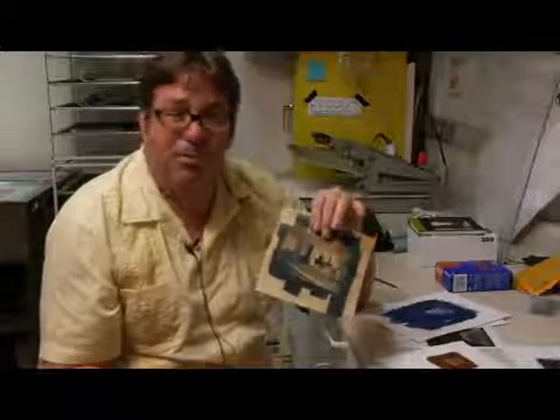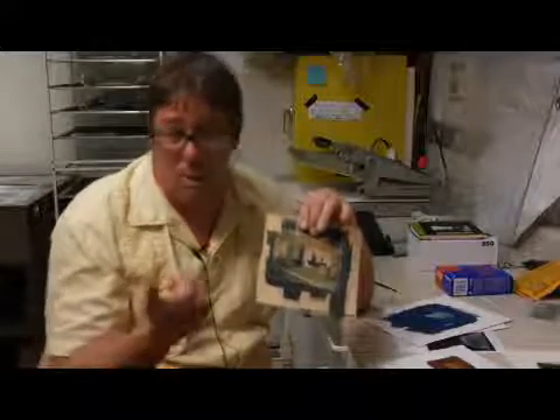Pinhole photography is very near and dear to me because it's really in some ways just a beautiful thing. You don't need an expensive camera. You can make a pinhole camera from an oatmeal box — I've seen people make pinhole cameras from oatmeal boxes, from suitcases.